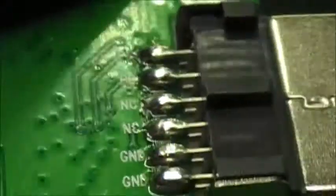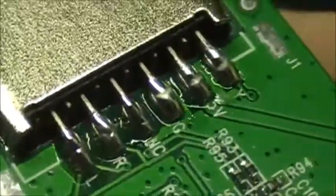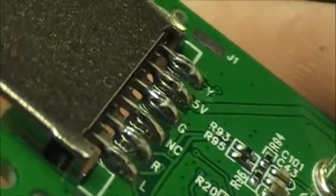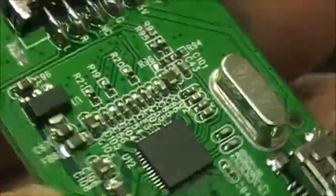There we go. All soldered well in there. And that's the other side. So, there you have it.